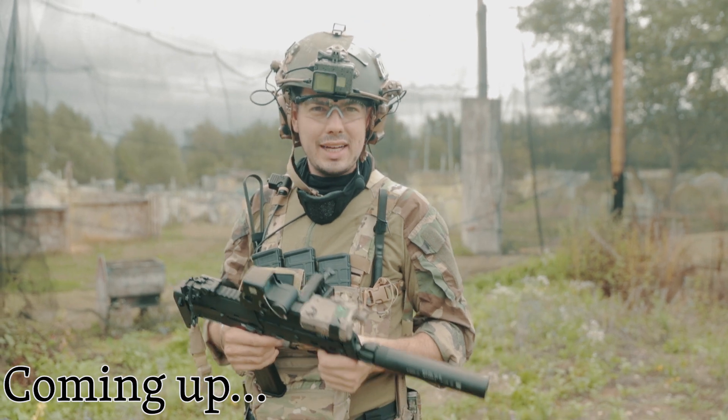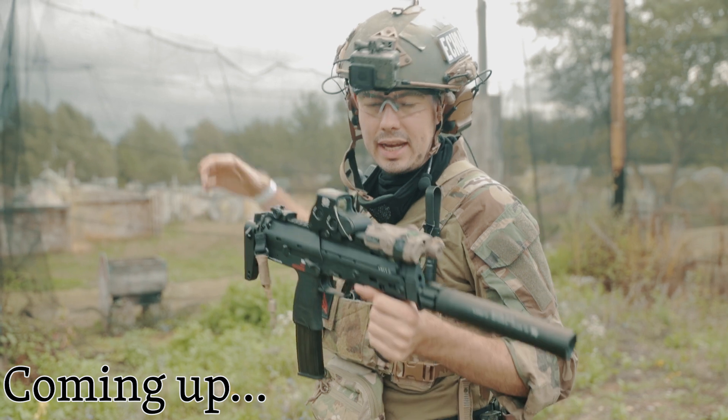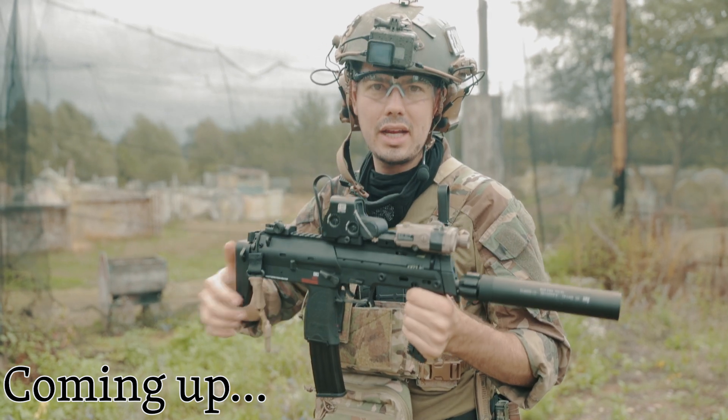This review is gonna be more like a gameplay review, so that means we're gonna take it into the field and see how it performs on the actual airsoft game field.